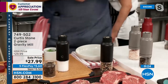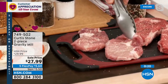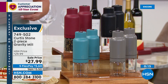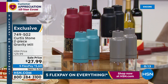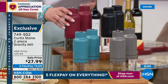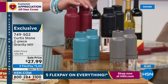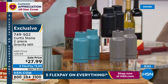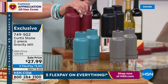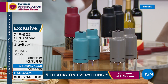That item number is for the extra four-pack of spice jars — great for organization, keeping spices fresh. Spices are expensive and these are already becoming a customer pick at 4.7 stars. Remember: typically the spice mill comes in a one-pack, but today it comes in a two-pack. Purchase any item from Chef Curtis Stone and you get these not for $27.99 but for $19.99 — that's what we call a bonus buy. Item number 749-502.